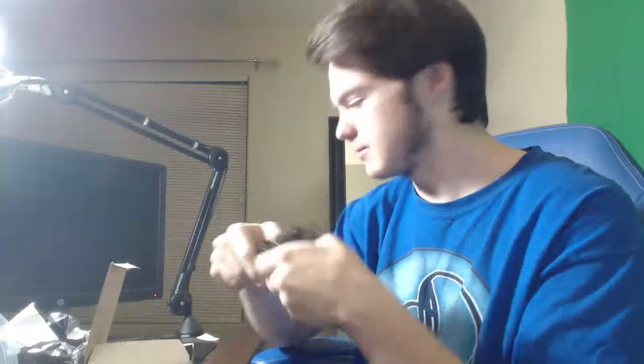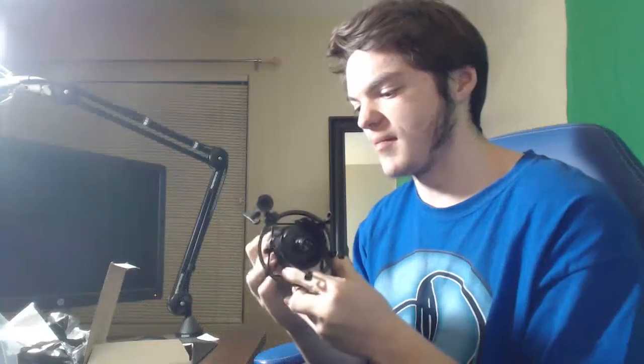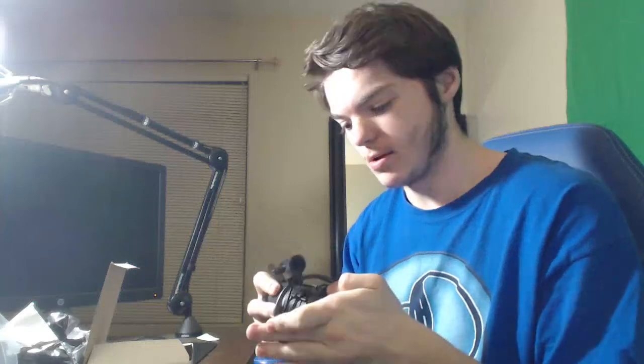Okay, wait — hold on — where's the netting? Oh, I even saw it myself. Hold on — the mic should fit in here first, right? Yeah — there we go. Oh yeah, man — that fits perfectly. Oh, that fits perfect — abso-freaking-lutely perfect.